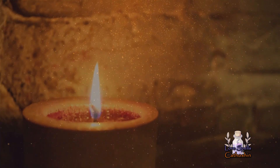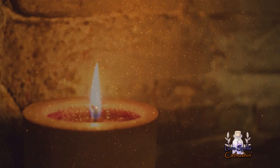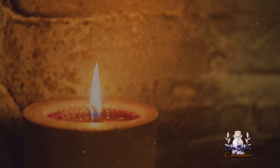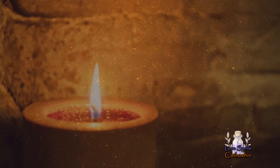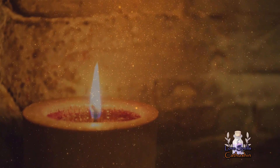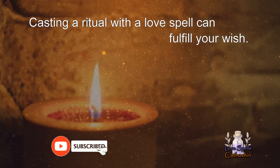When falling for someone, you have an urge to be with them at all cost. However, the person you love probably feels nothing towards you. If you are unable to let go and want to be with them only, then maybe casting a ritual with a love spell can fulfill your wish.